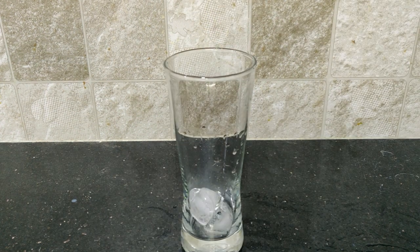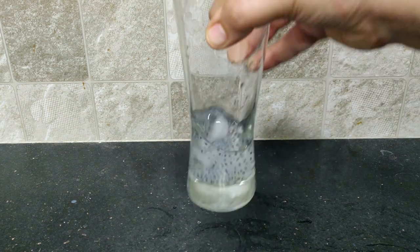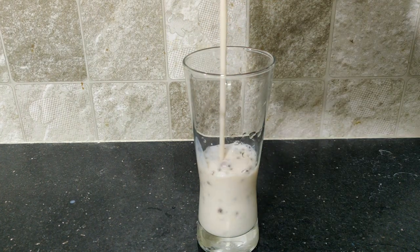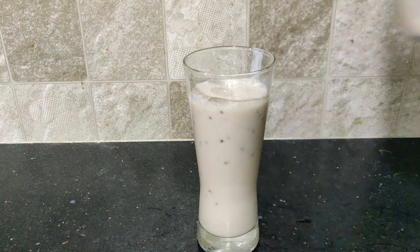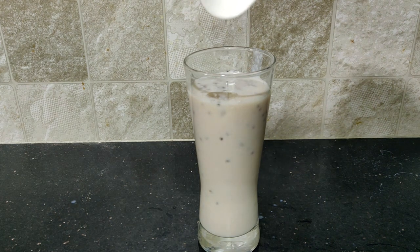First we need 2 ice cubes. Then I am ready for my third topping. I am going to try these three different milkshakes.